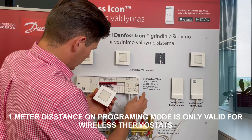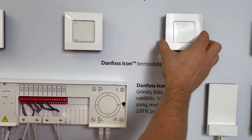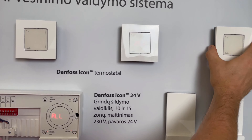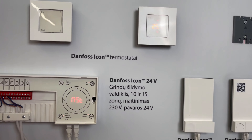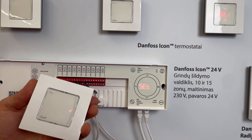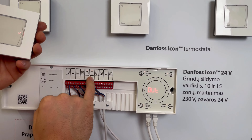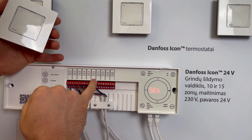To start installation, I just push OK and go to a particular room and simply activate the room. Now I have one, two, three, four, five, six — six actuators connected, and six actuators are now blinking.